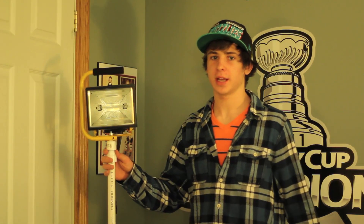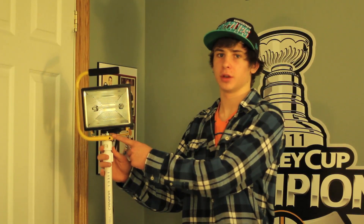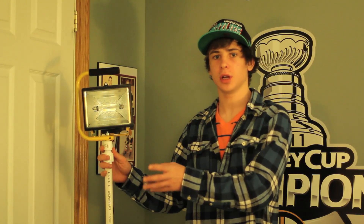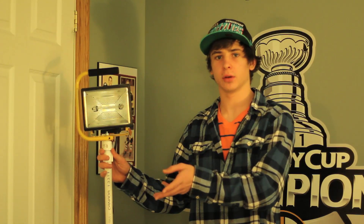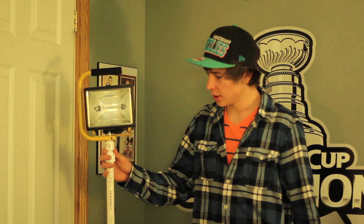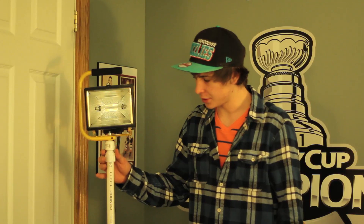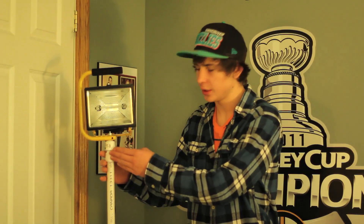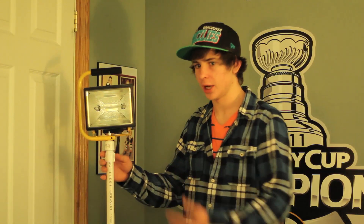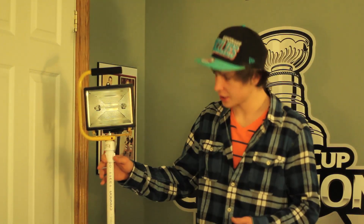Now you have your DIY light stands for your work lights. Once you have your hole drilled underneath your work light — which you might not have to do, so look at your light before you buy them — connect your female adapter to your male adapter. This is currently sitting at about 4 feet.